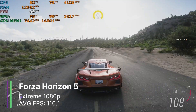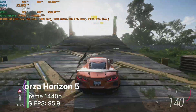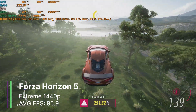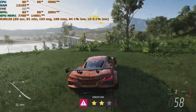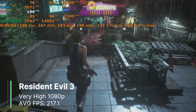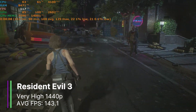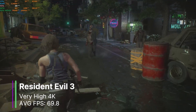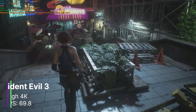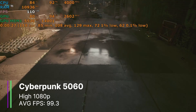So I turned the settings up to the extreme preset 1080p, where we got 110.1 FPS on average — and you could turn on MSAA if you wanted better quality. At 1440p extreme settings we were still getting 95.9 FPS on average, with the game being very smooth throughout, not dipping below 43 FPS at the worst. Resident Evil 3 at very high settings 1080p was getting 217.1 FPS on average. We could turn up the resolution to 1440p to get 143.1 FPS, and even to 4K where we were still getting 69.8 FPS on average. Resident Evil 3 usually runs quite well on most hardware, and it's no exception here.